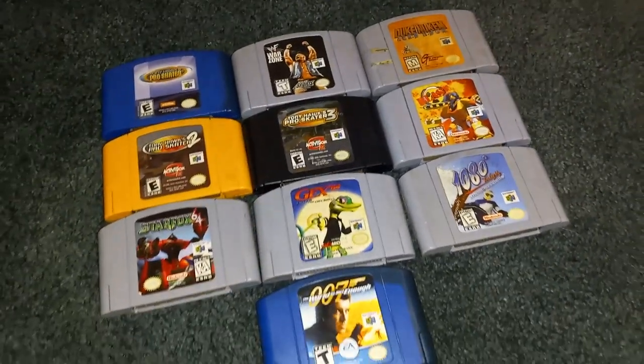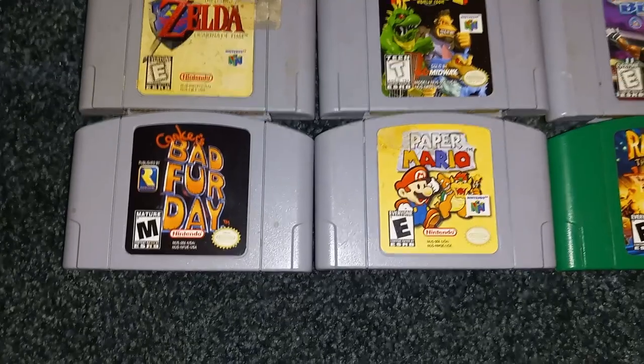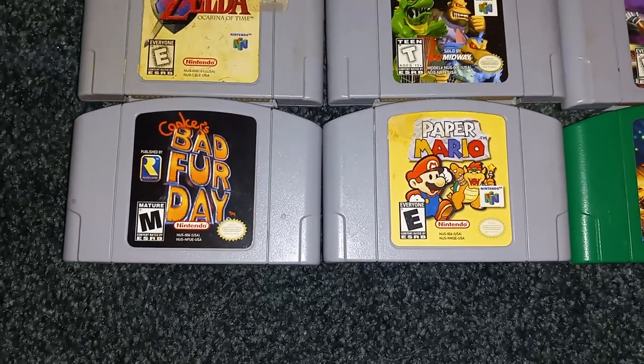Here's my collection of games, nothing too fancy, but if we look over here, these are the greats. Especially these two — Conker's Bad Fur Day and Paper Mario, the best ones on the console, and I'm willing to fight over that.